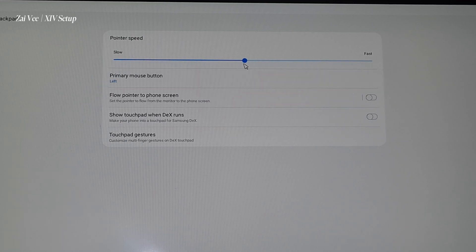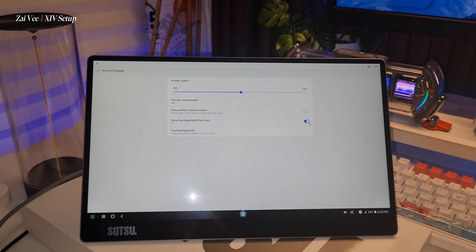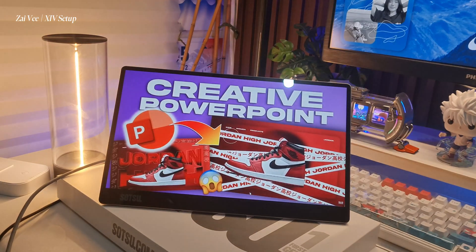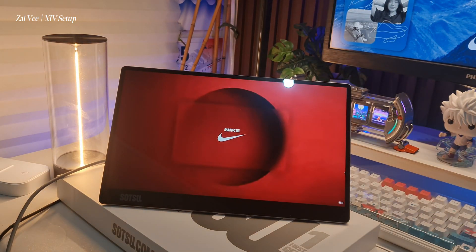Then go to the settings and click the Samsung DeX option and turn on the trackpad section right over here. With this you can now use your phone as your trackpad like in laptops. As for the keyboard, for Android 11 and up, the keyboard will pop up on your phone once it is needed.